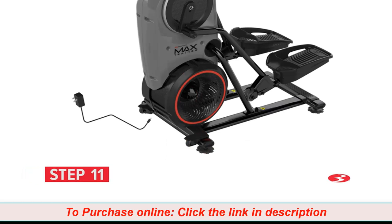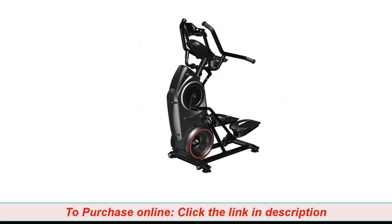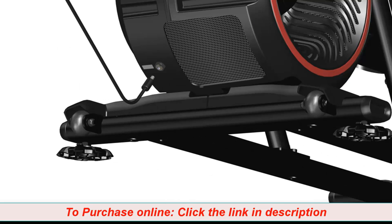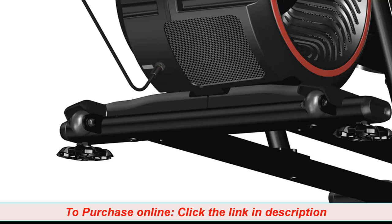Step 11: Connecting the AC power adapter. Begin step 11 by placing the AC adapter, part number 18, to the front near the bottom of the frame assembly. Next, plug the power adapter as shown. Push the AC adapter into location and make sure that the power adapter wire stays clear of all moving parts.